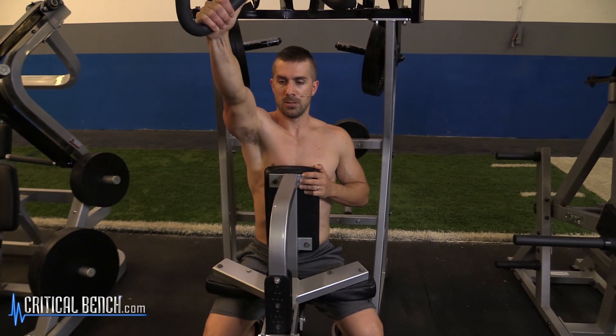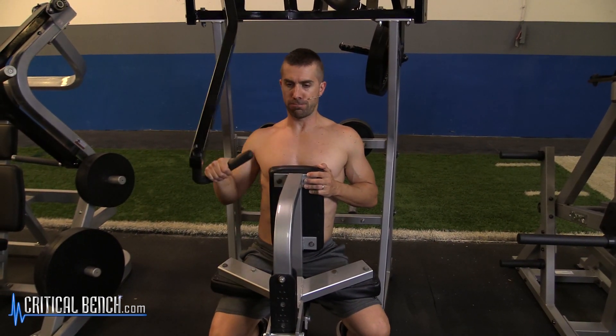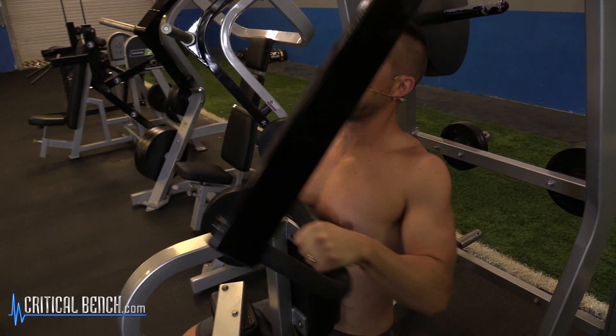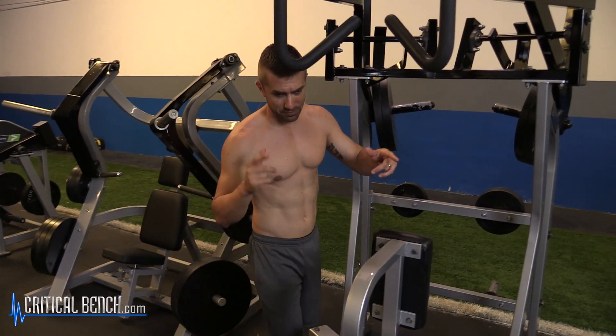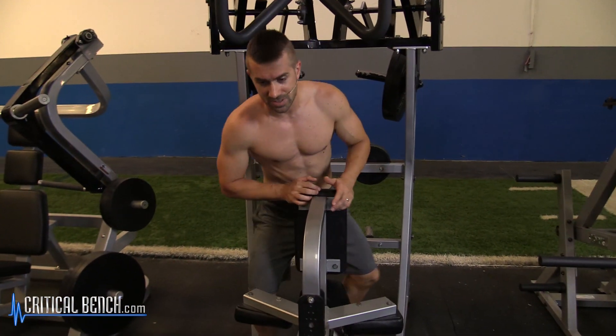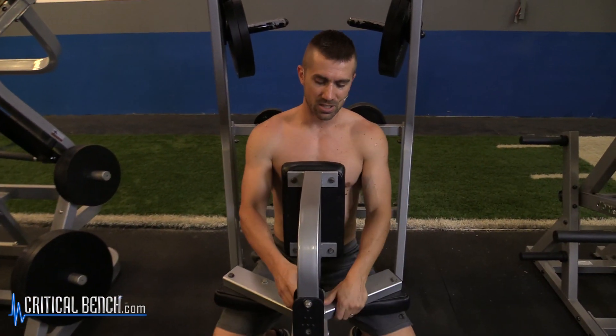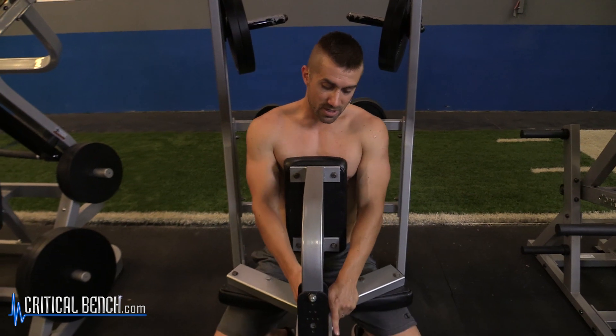If you're not familiar with what isolateral training is, it's pretty much unilateral training. When you train with two arms, that's bilateral training — two arms at a time. Unilateral, or isolateral, is just one side at a time. A lot of people go back and forth on what the difference is, but it's the same thing — you're isolating and training one side at a time.